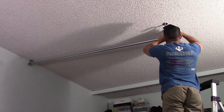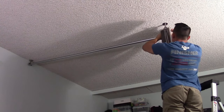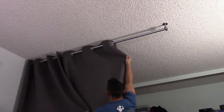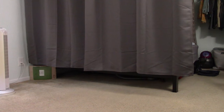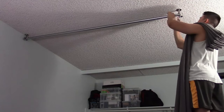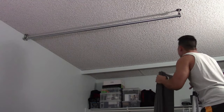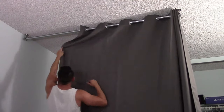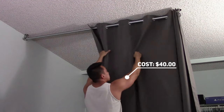Now it's time to install the curtains. I opted for the cheaper, shorter curtains for $30, but the setup was not to my liking. So I decided to buy the next longest curtain for $40. It's going to drag on the floor since it's slightly longer than my ceiling height, but I have a game plan to solve this issue.